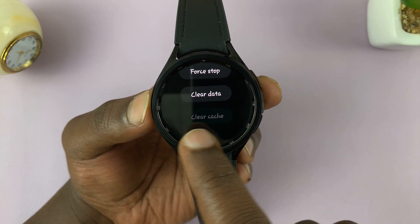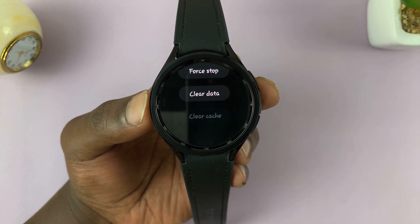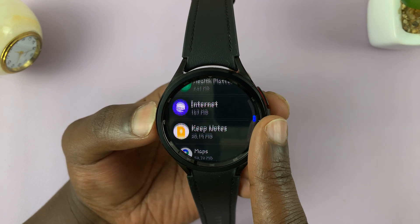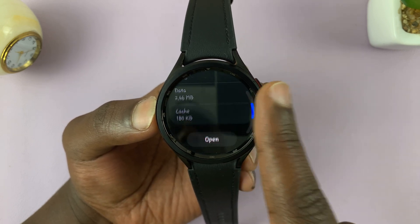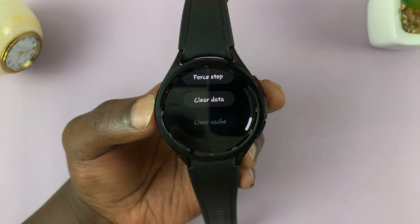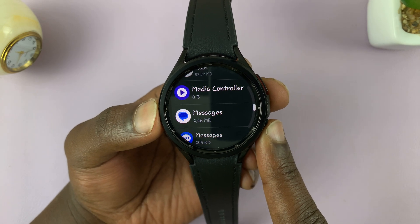If there's any cache, you should see the option to clear cache. This one doesn't seem to have any cache data, so you can go back and pick another app. Let's try Messages — scroll down on Messages, we have some cache data here. Tap on Clear Cache and that's going to clear the cache data for that app. You can do that for all the apps.